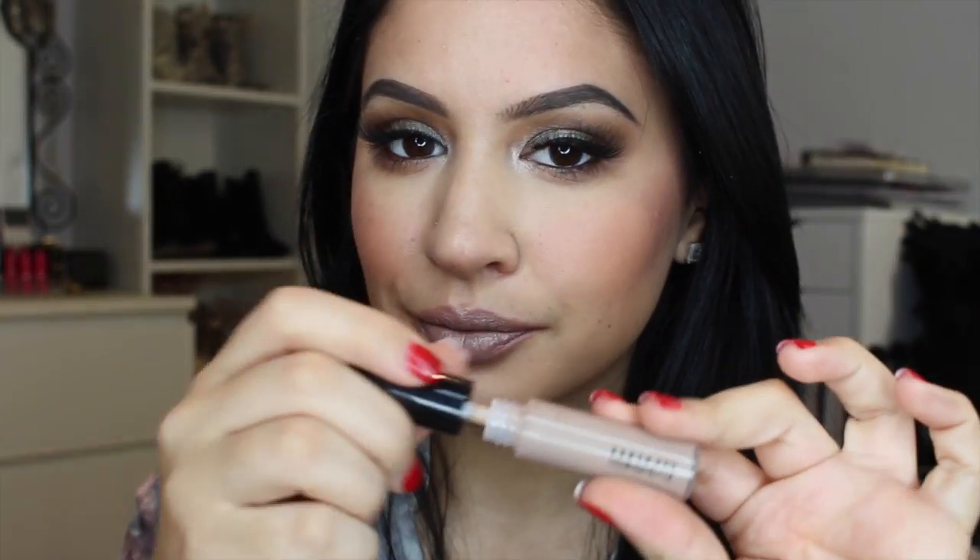Now onto the fun part — I'm using MAC Viva Glam Rihanna 2 Lipstick. It's such a crazy color I would never have pictured myself buying it a year ago, but I'm going to warm it up and lighten it with some nude. I'm using Honey Love by MAC over it — the nude with that copper created a nice gray tone. I love gray lipstick, and I wanted to create my own. I'm also adding a MAC gray lip gloss over the top for some shine — I'll leave the name in the description.